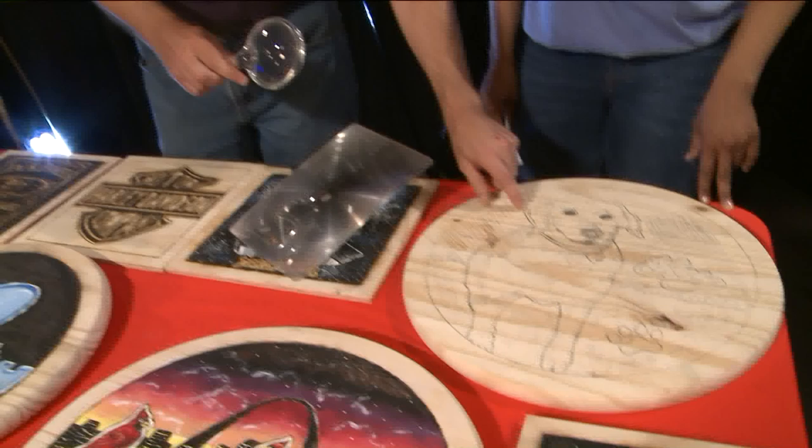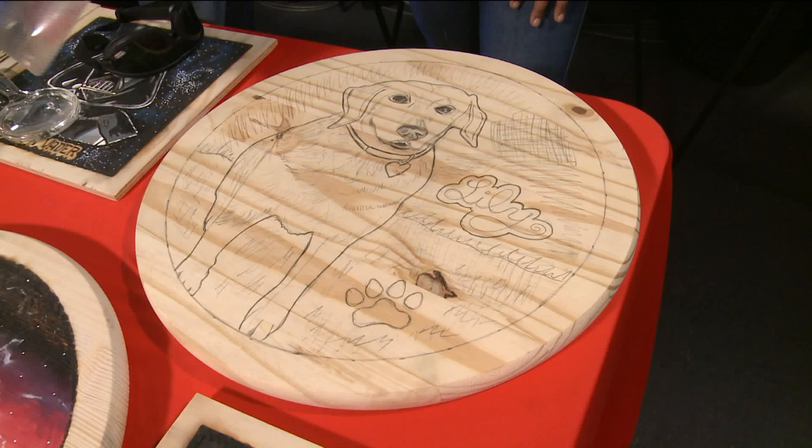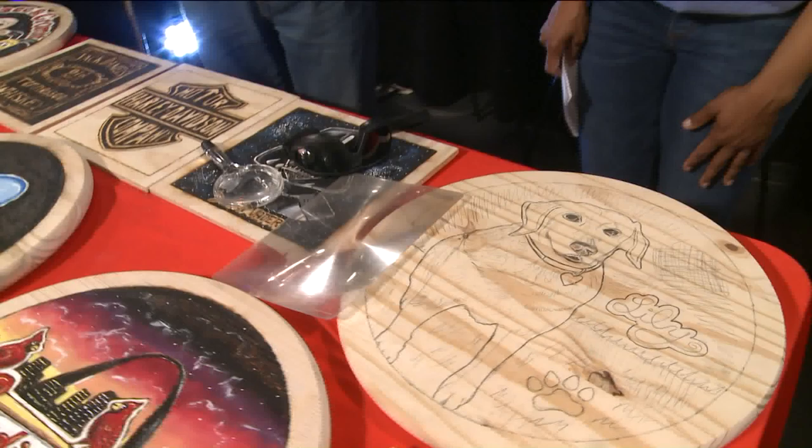He uses a small lens for detail burning. This one he's doing for a friend, Bernice, who lost her dog — her name's Lily. He'll also use a Fresnel lens, which can actually cut to the background with a flame about three inches.